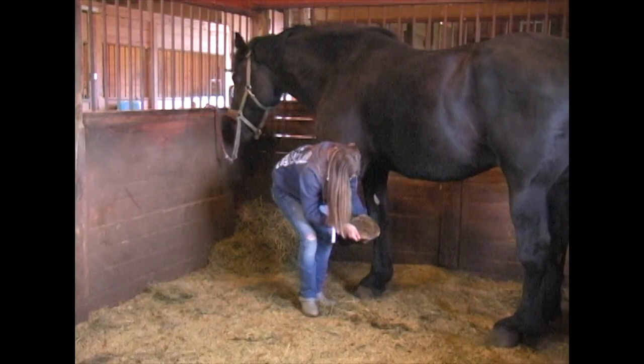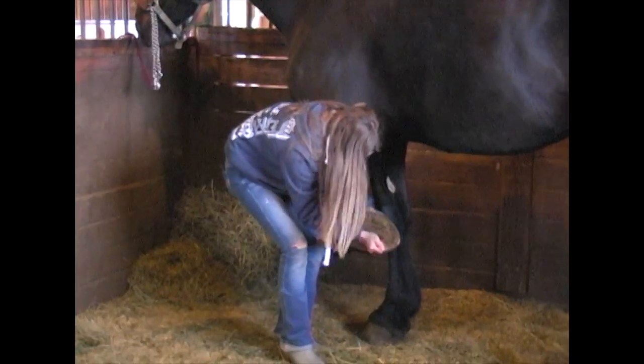Their feet are picked out more than once a day. He usually does bring a good bit of mud in with him. It rained a little this morning so there's a little more dirt and mud on their feet than normal.